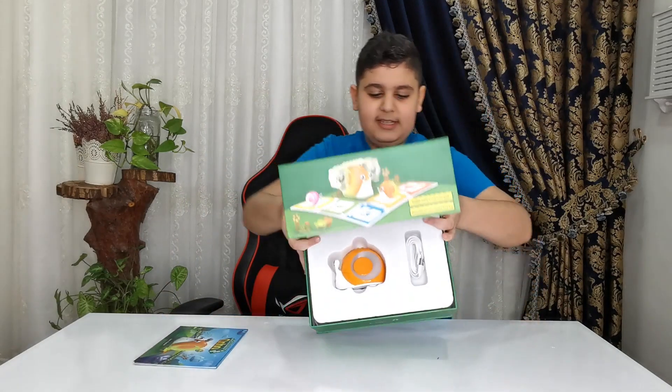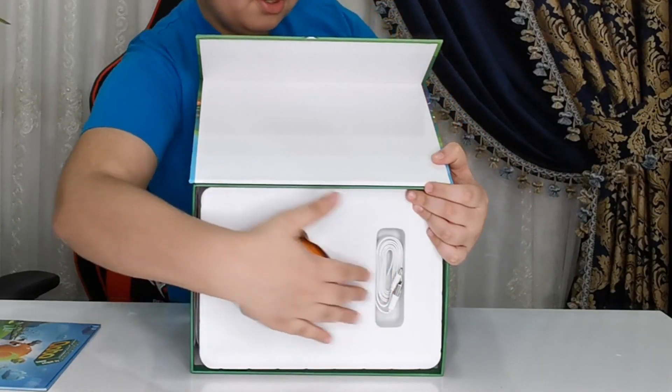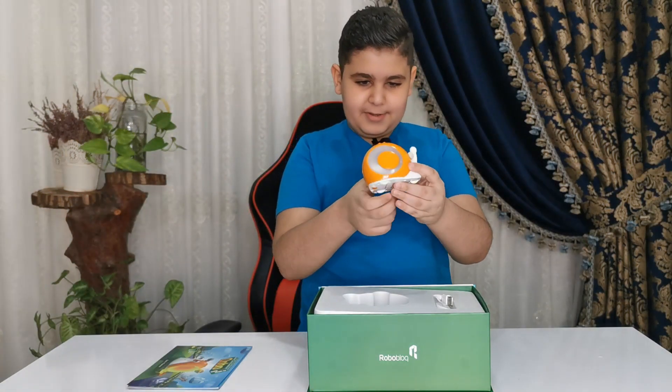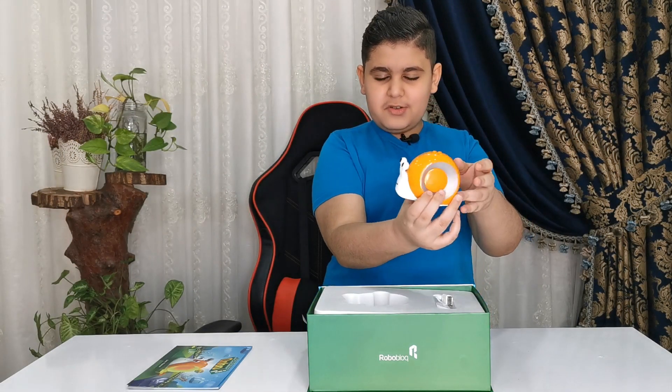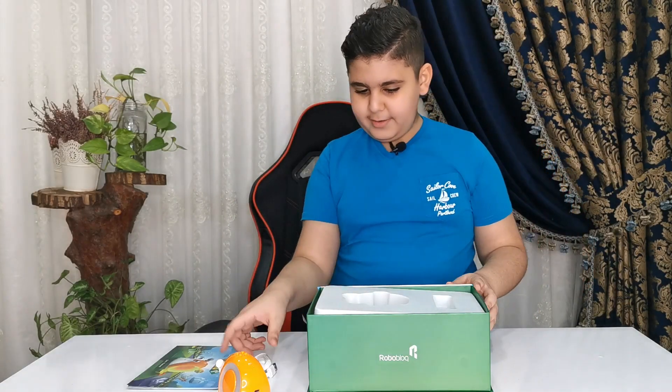Now it's time for you guys to see it. So of course we have Kobo the Snail and the charger of Kobo. Pretty cool stuff. Let's get it out. Guys, don't underestimate Kobo the Snail — you can do a lot of good things. And now the charger — not really that much to look at.